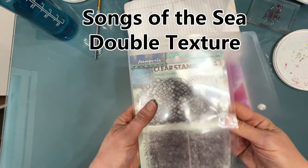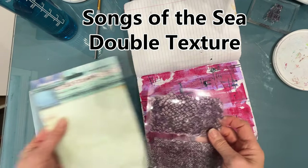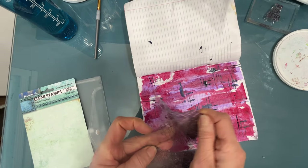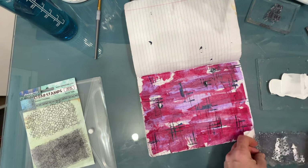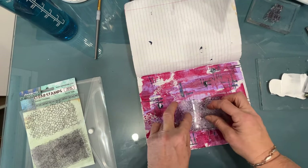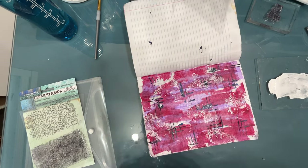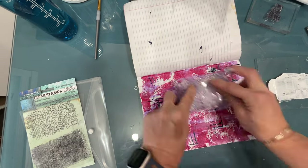I'm going to add some texture using this Songs of the Sea double texture stamp set from Stamperia. I got this from Ninny's Napkins — she might still have some. This stamp really doesn't have to be used for ocean or sea; it's a good basic texture stamp. I'm not stamping with archival ink, I'm stamping with acrylic paint. I'm using the one that looks like mermaid scales, braying on white acrylic paint and stamping with it. I want that nice organic look as the third layer.